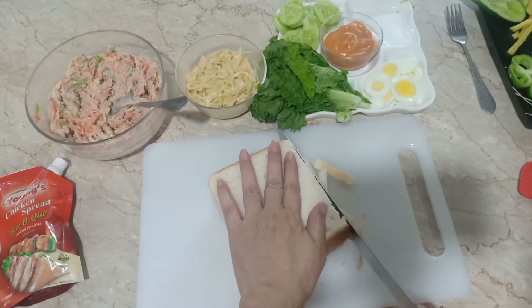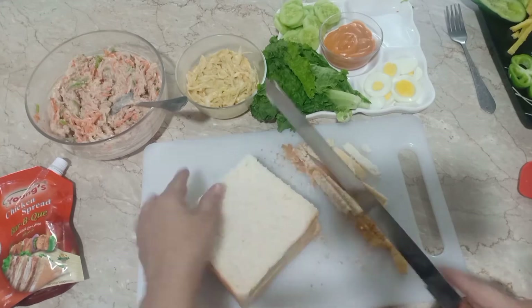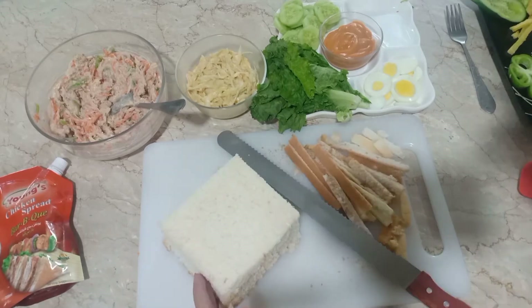میں نے چھے عدد بریڈ سلائسز لیے ہیں اور ان کی سائڈز کٹ کر دوں گی۔ سائڈ کٹ کرنے کے بعد میں اس کو اسیمبل کروں گی۔